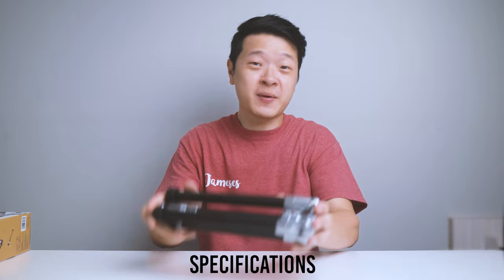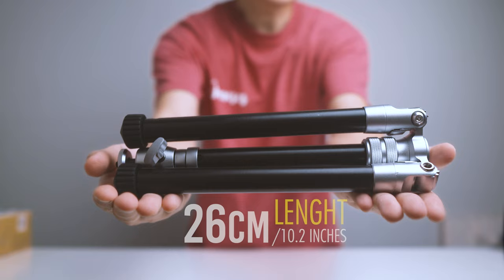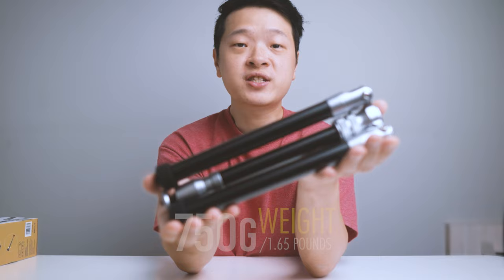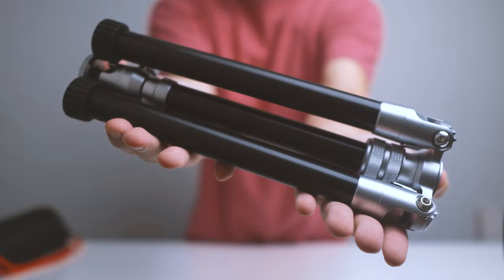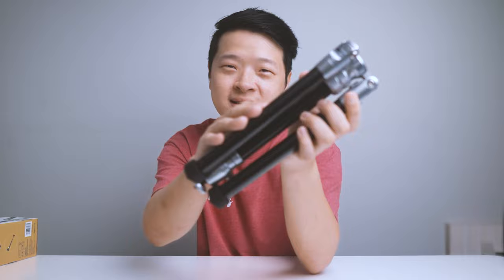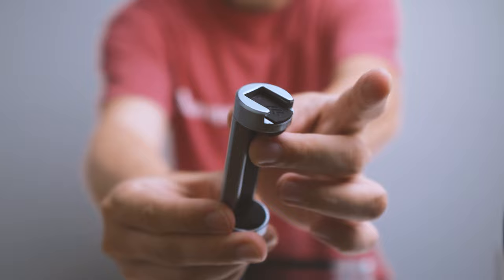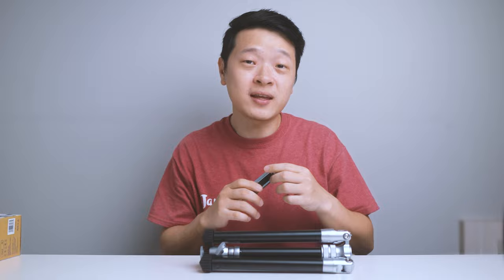Its length when folded measures about 26cm or about 10.2 inches. When fully extended it measures about 145cm or about 47 inches. Its weight is about 750 grams or about 1.65 pounds. The main body is made out of high quality aluminum alloy — when you tap it, you can hear it's really solid and sturdy. As for the phone holder, it's made of plastic, with a cold shoe mount at the top. It can hold even the newest iPhone 15, with a width range of 5.5cm to about 8.5cm — quite decent.